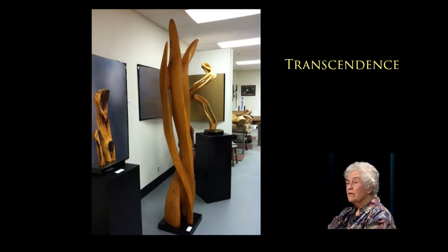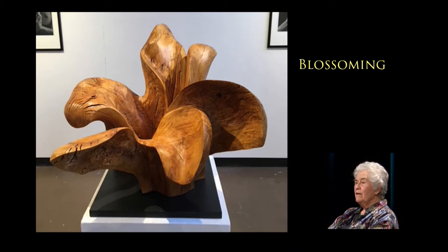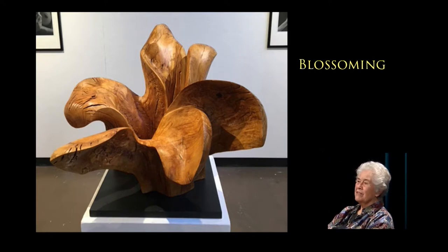That one is olive wood, and it's in the lower floor display area of the Burlingame Library. I call it Blossoming. It was the bottom of an olive tree where all these branches went out — that was fun to do. How big is it across? About three feet across. And that was from one big trunk.